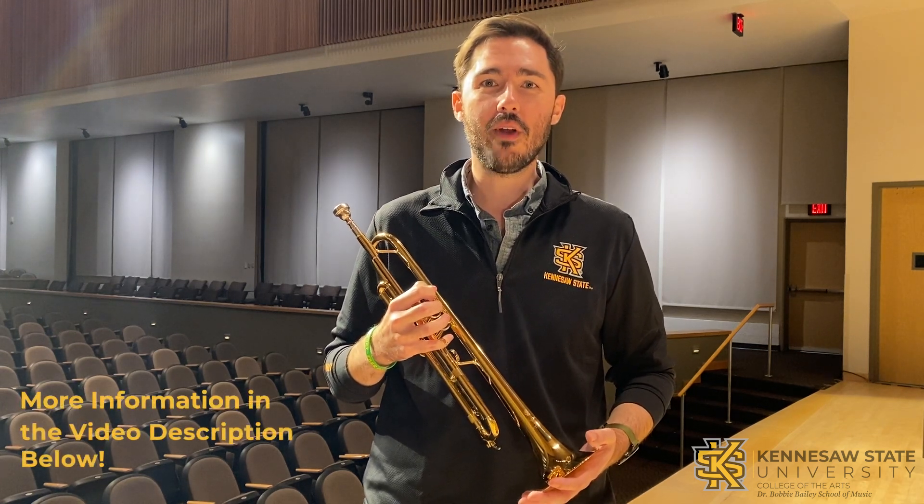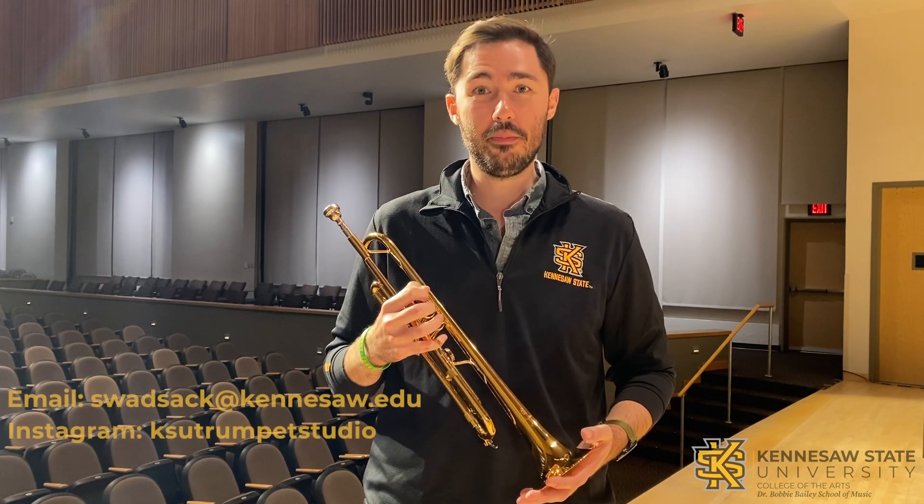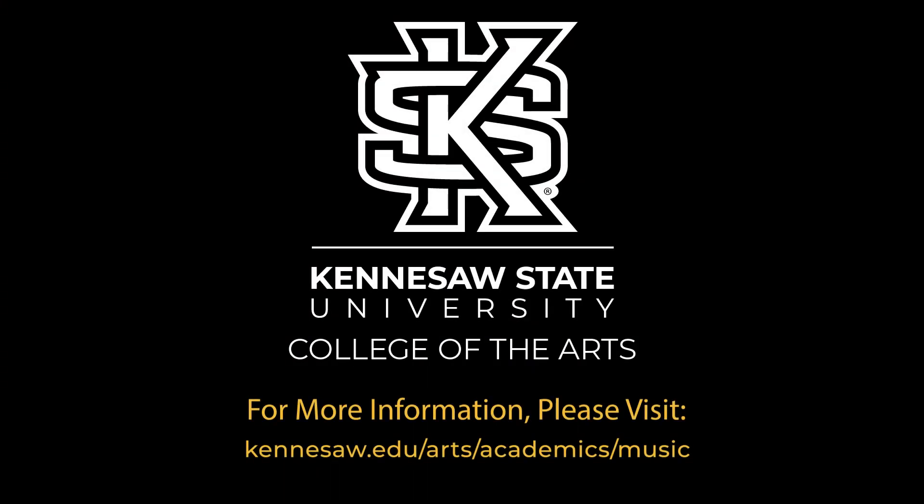I hope you found this video helpful in your audition preparation. Don't forget to check out the links in the video description below, where you can find out more information about our All-State Brass Boot Camp as well as the trumpet studio here at Kennesaw State University. Thanks so much, and Go Owls!